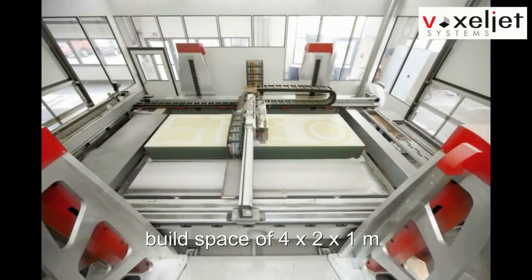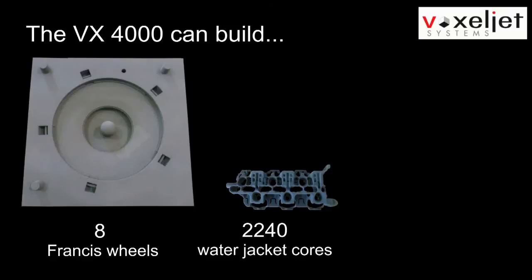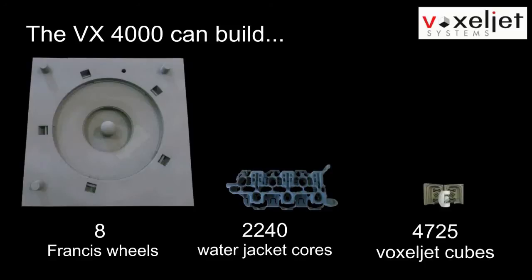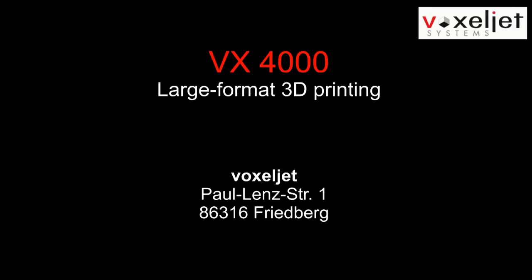The size of the build space is 4 by 2 by 1 meters, enough for even the biggest parts. The VX4000 — large format 3D printing by Voxeljet.